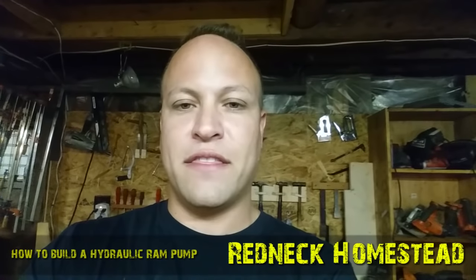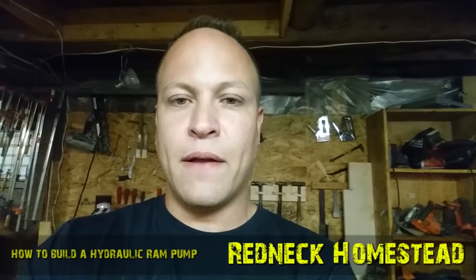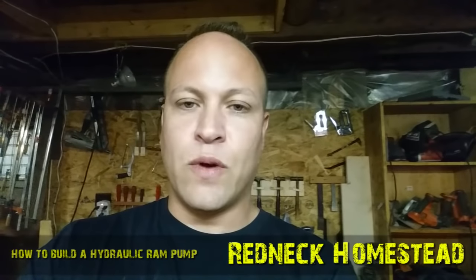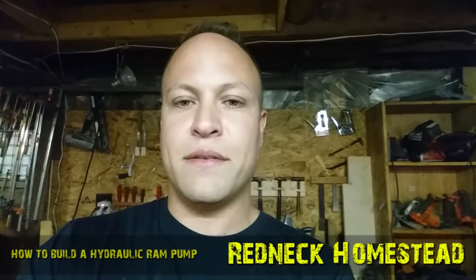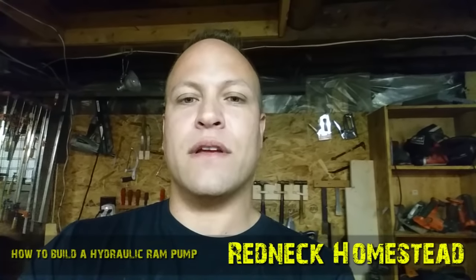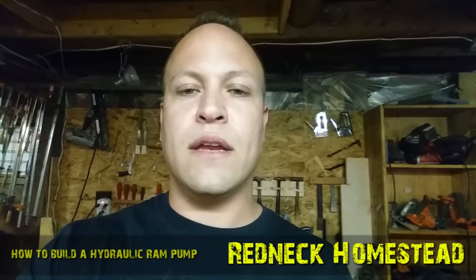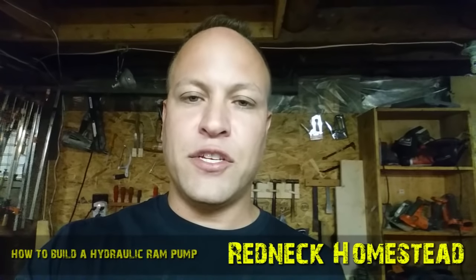I just have to say thank you and a big shout out to my friend Mike Collinson, who has some great videos on ram pumping, and to Engineer 775, who has an amazing series on hydraulic ram pumping, as well as Joshua Burks. Out of all the videos I've seen, I have learned a tremendous amount just about the details.